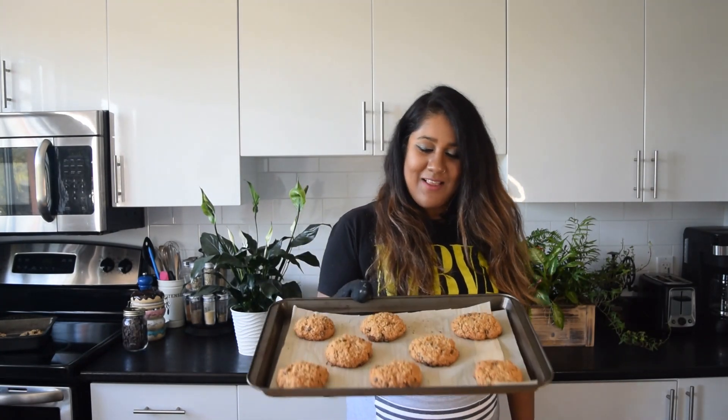These are done — they just came out of the oven. They were in there for 17 minutes. Just going to top them up with some chocolate chips.